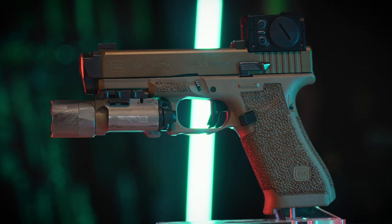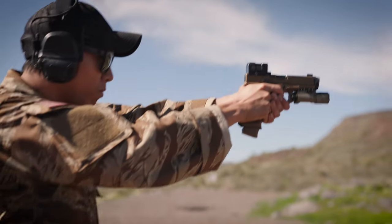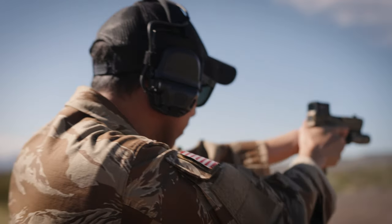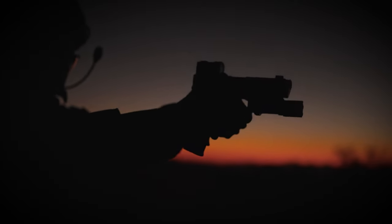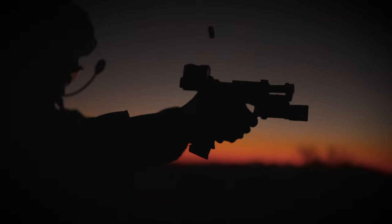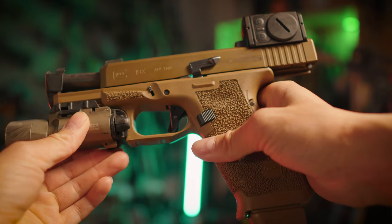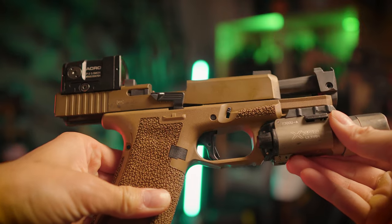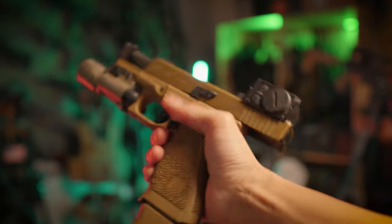Additionally, for cutting down on recoil and just making the gun a lot more shootable, I added the Radiant Ramjet Afterburner Combo. When this came out they were claiming like a 45% decrease in recoil and increase in controllability — a big claim. I've definitely noticed a huge increase in controllability, especially when doing rapid fire with the gun. It is definitely way better. One thing to note: if you run it in a holster, you'll probably end up in a Glock 17 holster because it's adding length to the gun. Your 19 holster will technically be too short, giving it basically Glock 17 length, but obviously with reduced recoil.